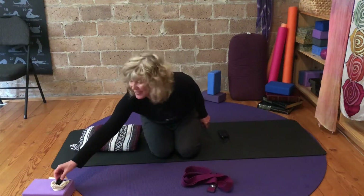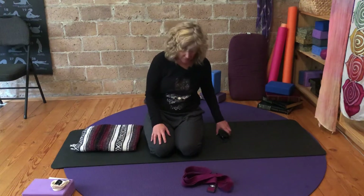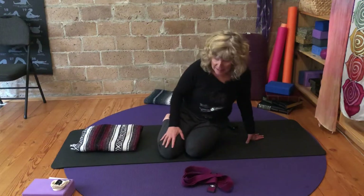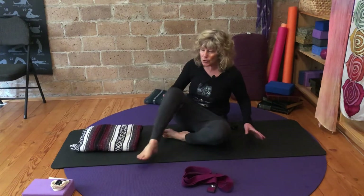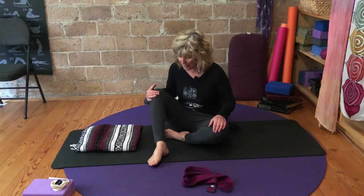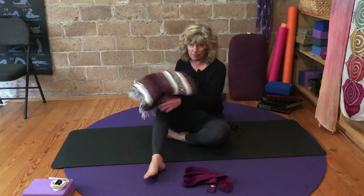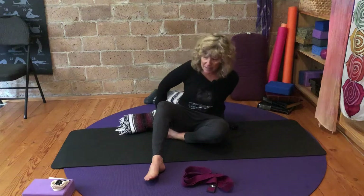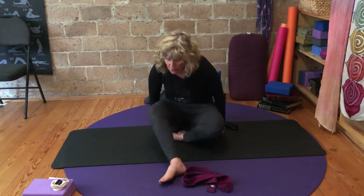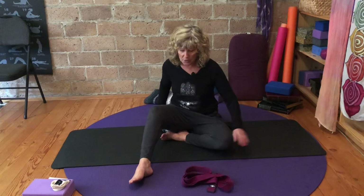Hello, my name is Gwen and today we'll explore a somatic pose called hurdle. In hurdle, it's a seated posture. The wall is a beautiful thing — you can come into hurdle leaning into the wall or the back of a couch, so you don't have to be sitting right up. You can also bring your blanket underneath your sit bone to give you a little more forward motion in this pose.